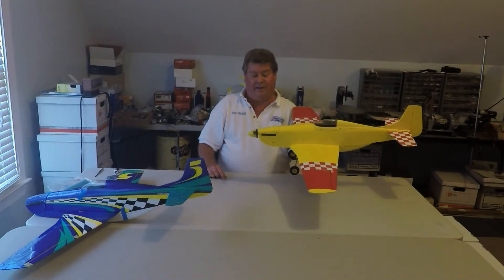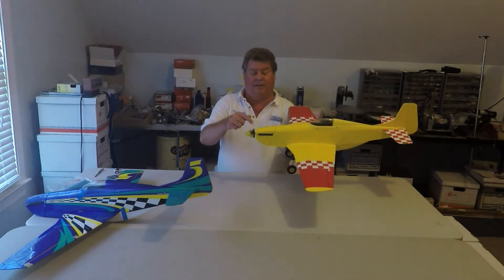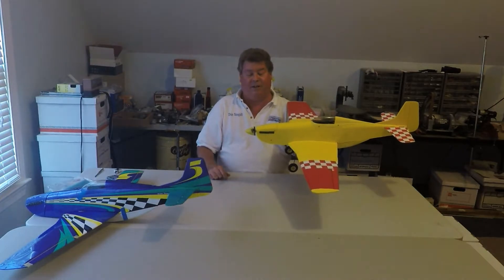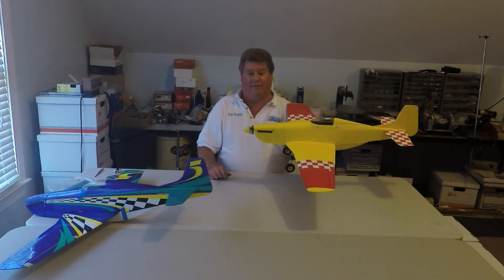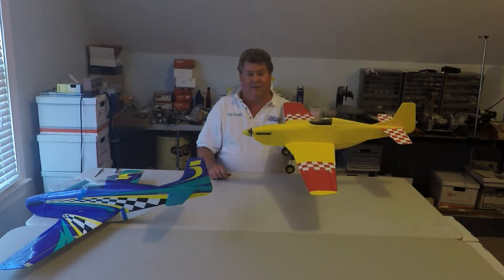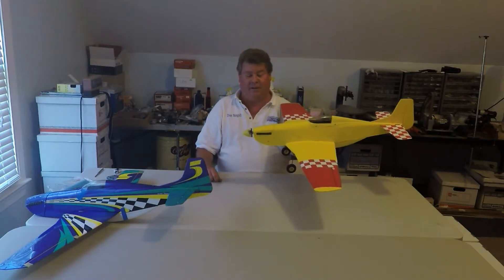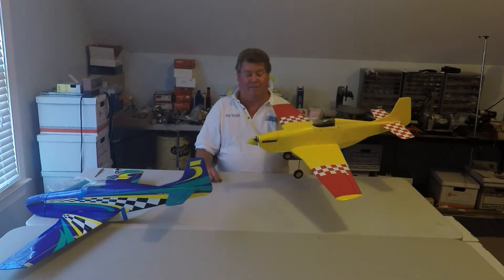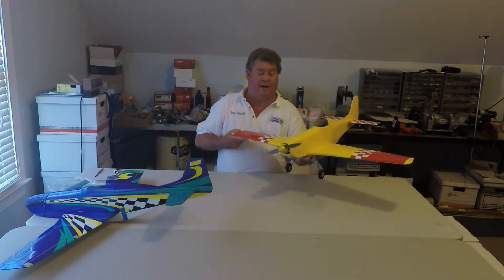I put in the World Models direct drive motor and changed out the mount. Now I've put in a Turnigy SK3 2836 1040 kV motor. I have some 1500 kV motors and I've tried both — I like both. You can run an 8x8 on the 1040, and you pretty much have to run an 8x6 on the 1500 to keep from drawing too much power.